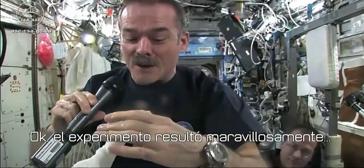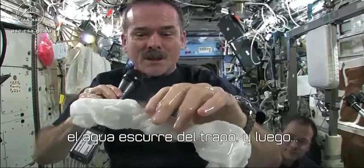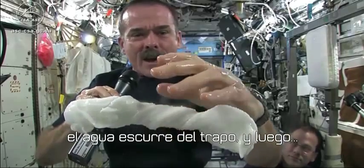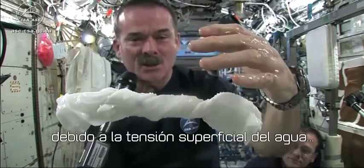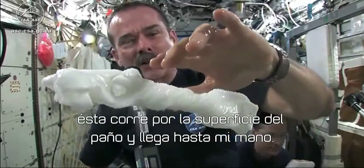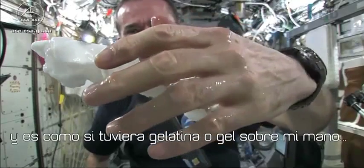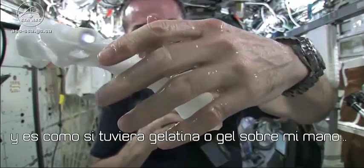The experiment worked beautifully. The answer to the question is, the water squeezes out of the cloth. And then because of the surface tension of the water, it actually runs along the surface of the cloth and then up into my hand, almost like you had jello or gel on your hand.